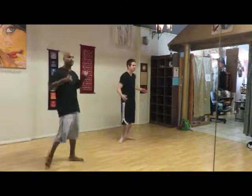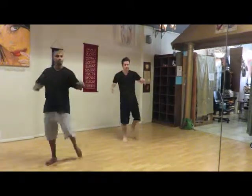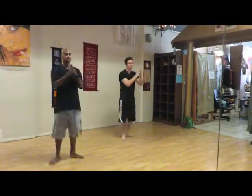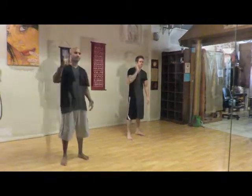So we're clapping on the offbeat. There's 1, 2, 3, 4, 5, 6, 7, 8. And that's basic number 5.